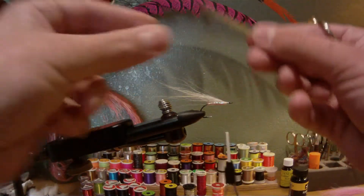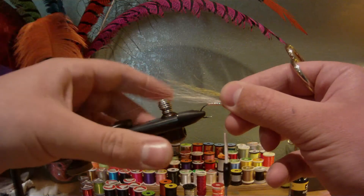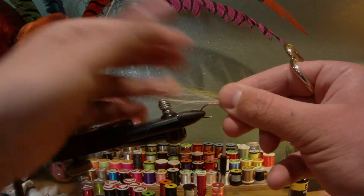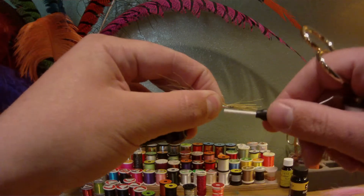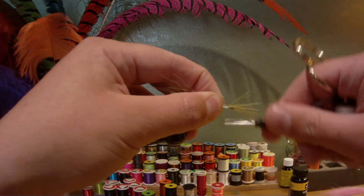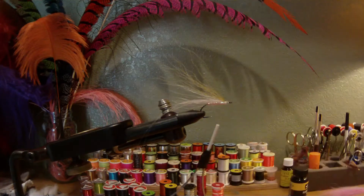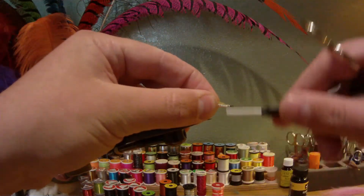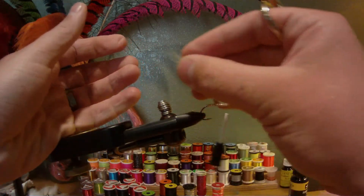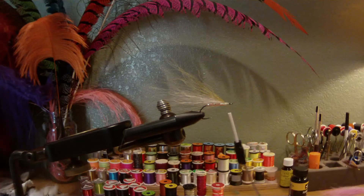Next, I have about another 30 hairs of light olive bucktail. I'm going to have these extend just slightly past the white. Same deal — just a few soft loops, then pull up on that third and fourth loop to tighten it. Check it out and make sure it's laying how you want. Lift up the butt ends and trim. At this point you could add some more flash — I usually elect not to, as I don't like my flies overly flashy. Just a few strands in there is good enough for me, but this would be a great point to add more if you want.